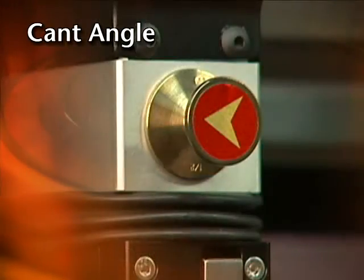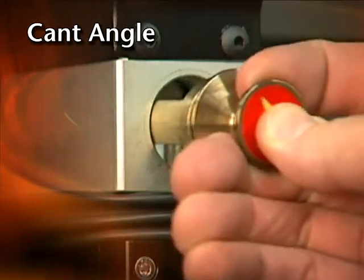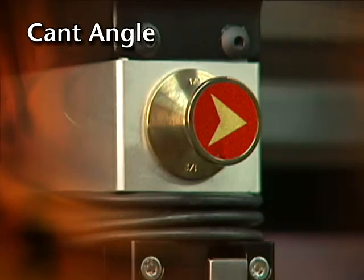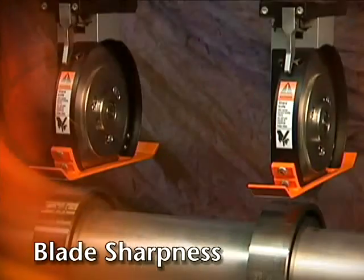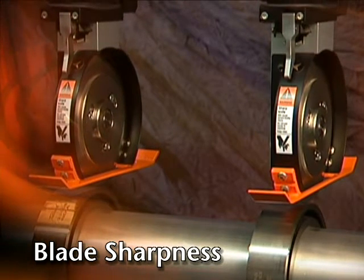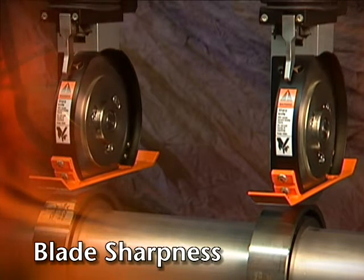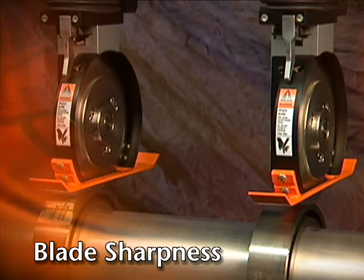The E-knife holder ensures an accurate cant angle by using the same style of cant angle key found in the Performance Series knife holder. Blade sharpness is best maintained with proper side force and overlap. The auto calibration of these two factors reduces blade wear in addition to improving slit quality.